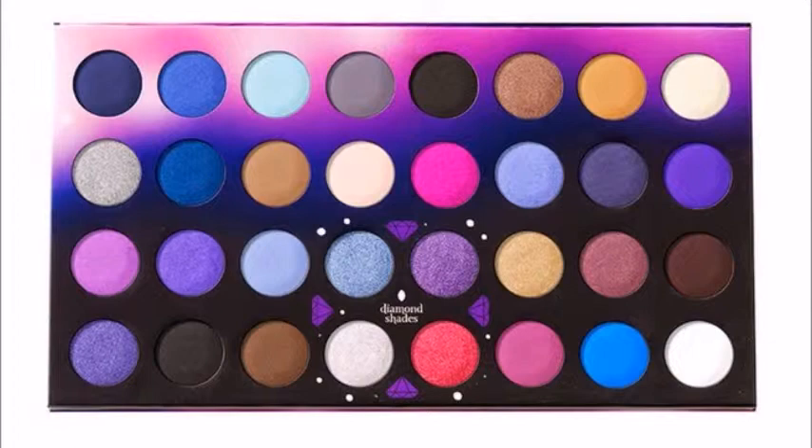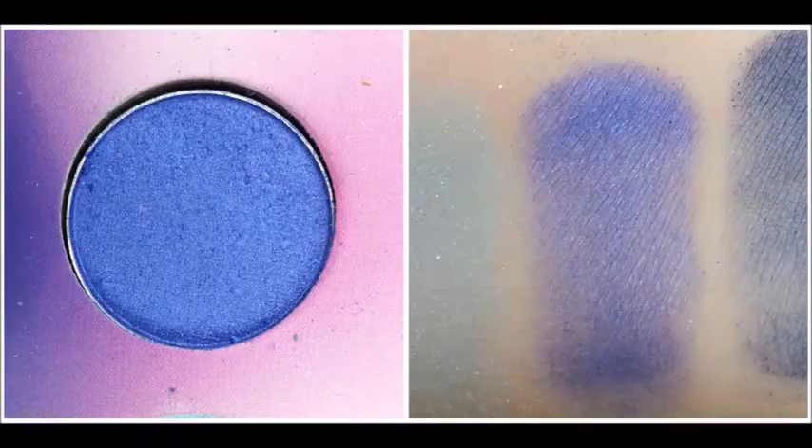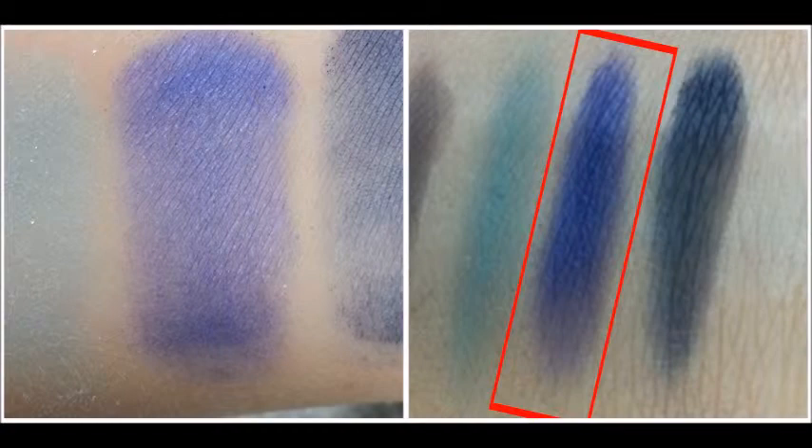This is what the palette looks like. I'm going to start off on the first row and work my way down. Starting with the first row is this deep dark eggplant shade — swatched on the right is just it by itself on top of a primer, and this is it compared to being swatched on top of NYX Jumbo Eye Pencil in Milk. The second shade is this kind of light purple, and swatched it comes off as just a light shimmery purple. Swatched on top of NYX Jumbo Eye Pencil in Milk it comes off a little bit darker and a little bit more shimmery.